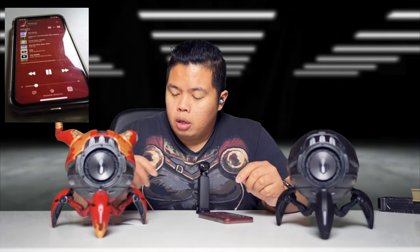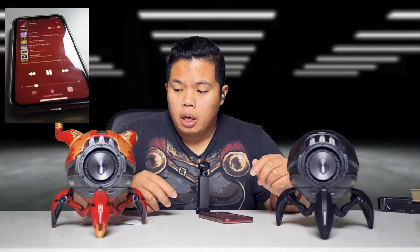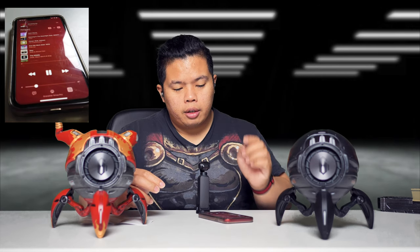Let's test the controls on the earbuds. Play and pause music is one click — there you go, one click plays and pauses the music. Same goes for the right side — play and pause with one click. No buttons, just touch controls. For two clicks on the left side it's previous track, and two clicks on the right side is next song. Let's try that out — there's previous music, and there's next music. Pretty cool.